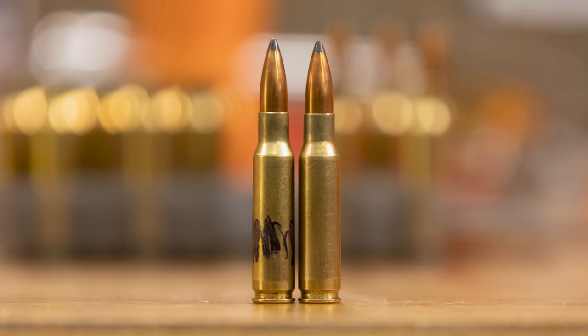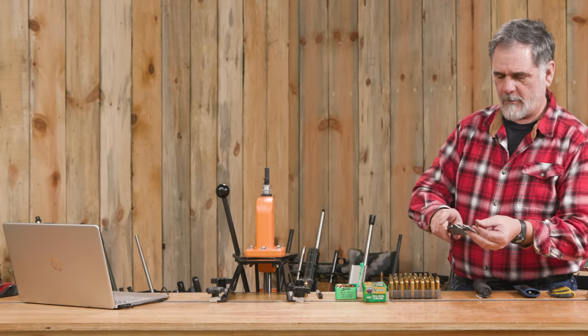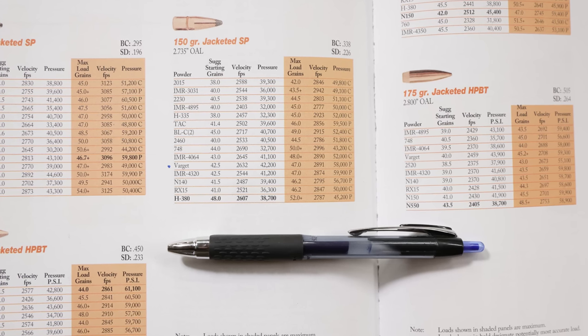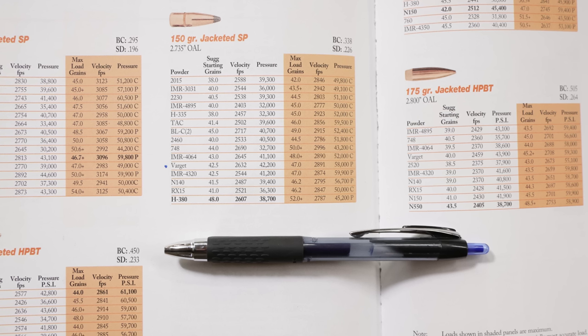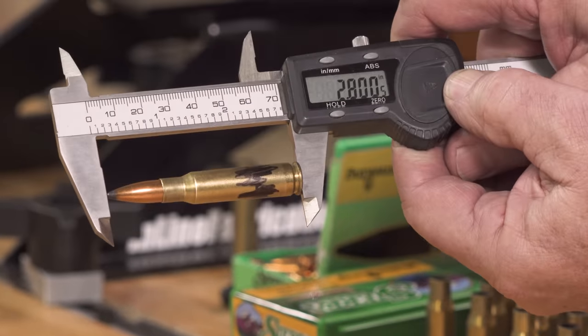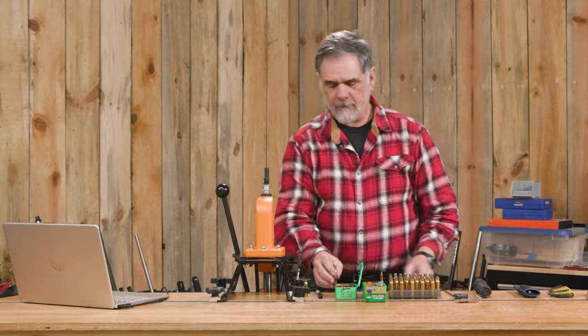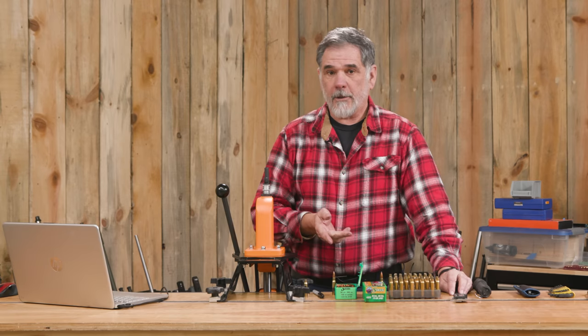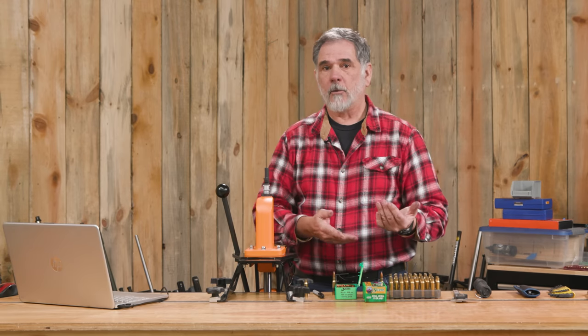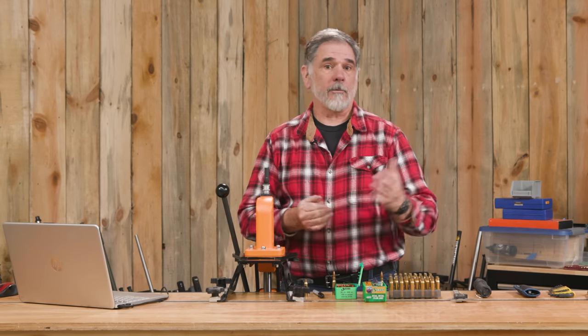We've got our dummy round and we want to do another check on this. We're going to take our calipers, measure our dummy round and see if it meets the specs in the loading manual. For the .308, loaded round, usually right around 2.8 inches is recommended, and this one is coming in at a nice 2.8. That works great in my .308 — it'll fit in the magazine and function through it. Sometimes I'll load up two or three dummy rounds, maybe four or five, and use them to function check my rifle before an important match or a hunting trip.